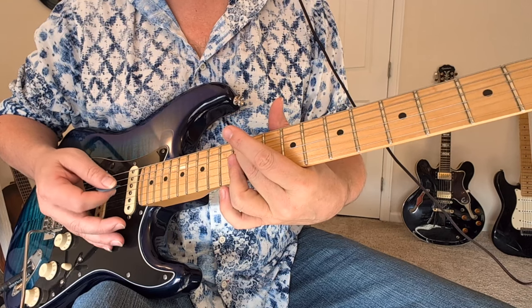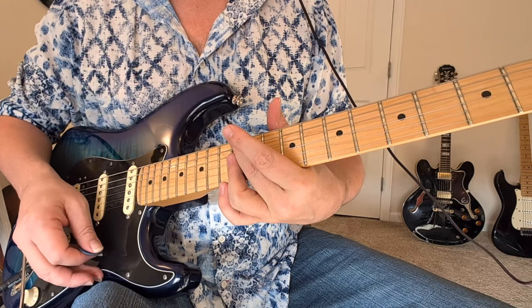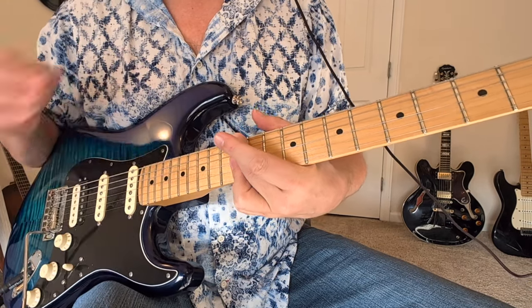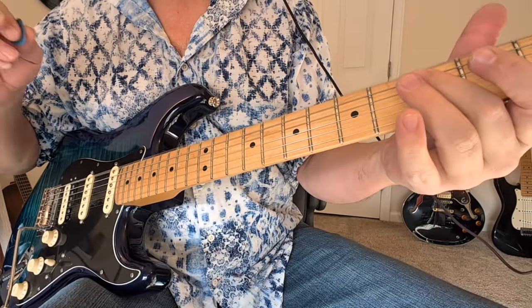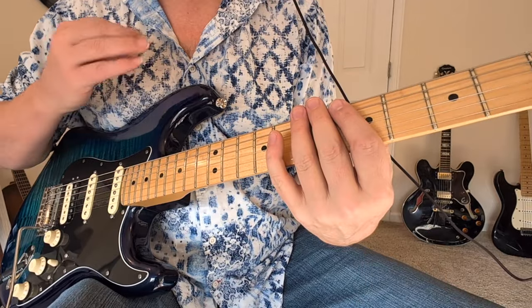We've got a pick scratch going down — everything is muted. And then we come up with the chord and slide it down to the big E open. Two pick scratches.